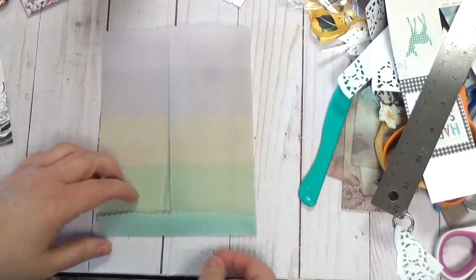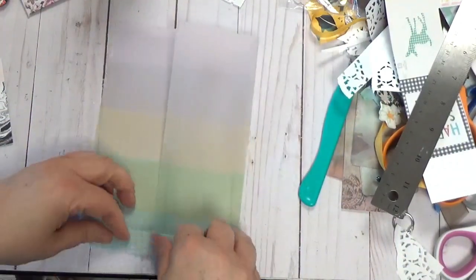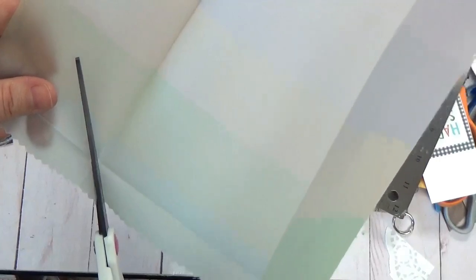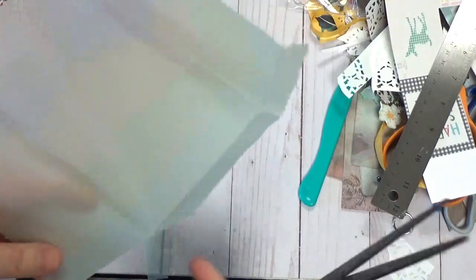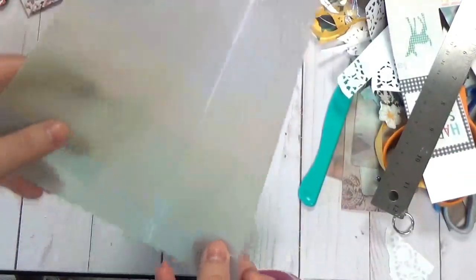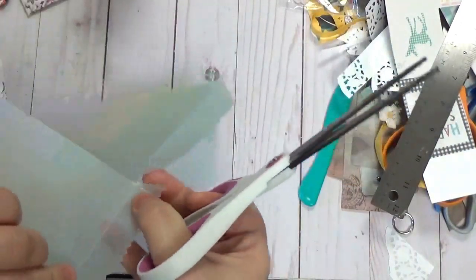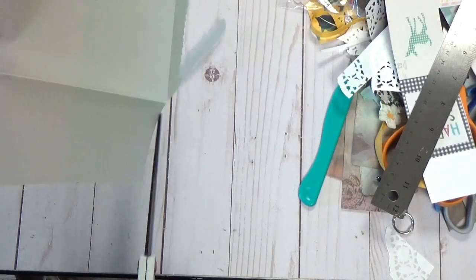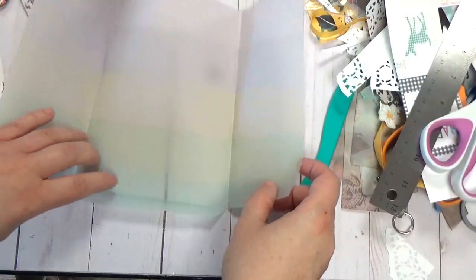So we fold it in and then fold it up. This is where it differs from the coin envelope — we're not going to fold down, we're just going to leave that up. Then we unfold it so you can see your square lines, and then we do the whole cutaway thing. Basically we're just making a tab — that's all you need to think about. It's a little stiffer than normal vellum.